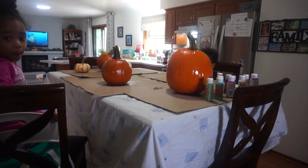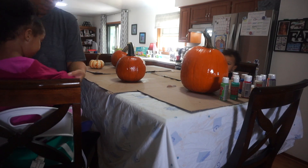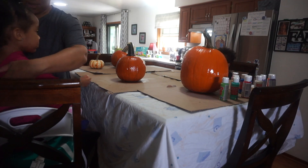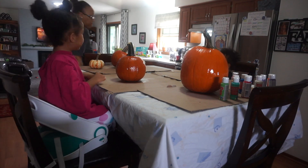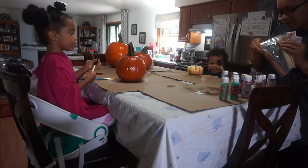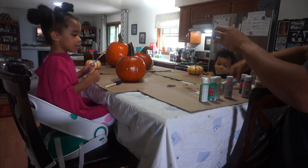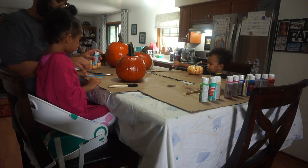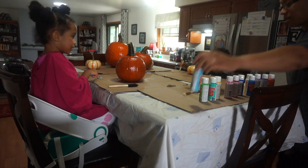Another thing: make sure you get a smock or an oversized t-shirt. We put oversized t-shirts on to protect our clothes. It was really a pajama day for us because it was a rainy Saturday morning — the sun came out once we started crafting, but we enjoyed ourselves. Make sure that you protect your clothes.